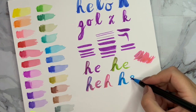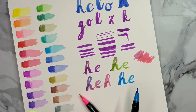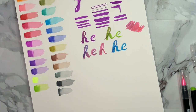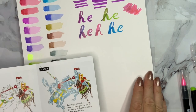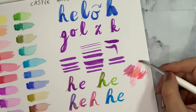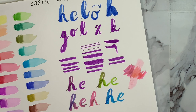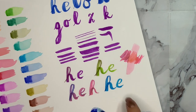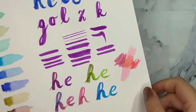On the blue marker there was almost nothing from the pink, but on the pink marker you could see the blue transfer. Lifting color with water once dry works a little bit, but you still end up with thick lines, which isn't really ideal.